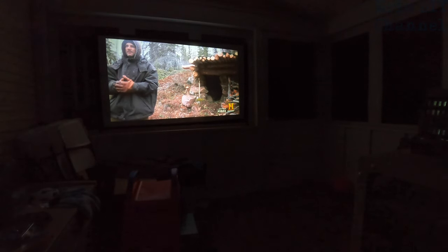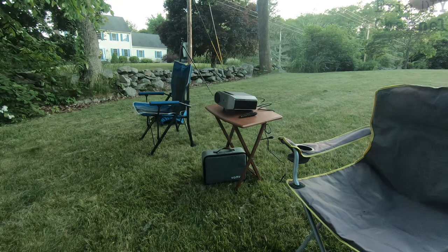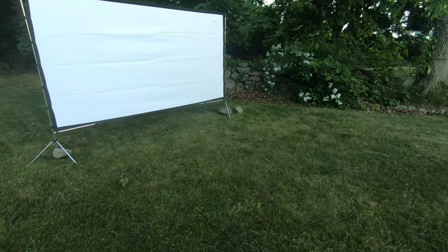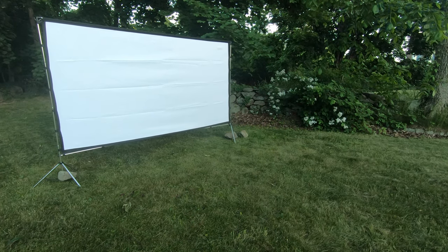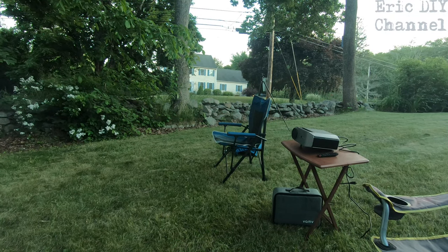Here's our outdoor setup with the VAMVO L6200. We have it on a tray table — I need to get a tripod flat adjustable table. We have a huge screen I reviewed last year for lawn movie nights — link in the description. We're watching Cloudy with a Chance of Meatballs 2 on the yard. It's very clear and bright. I'm playing an MKV file from my laptop at 1080p. The 5-watt speaker is excellent — loud enough for us, with the projector volume at 100 and the laptop at about 70%.